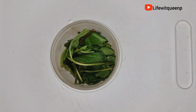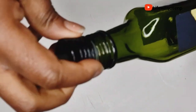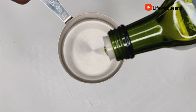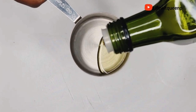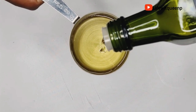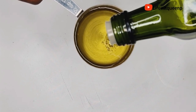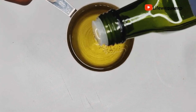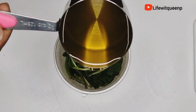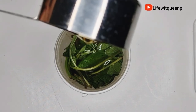The next ingredient I'm adding is avocado oil. Avocado is rich in vitamins and fatty acids — not only does it help to nourish the scalp, but it also keeps your hair looking healthy, shiny, and hydrated, and seals in moisture. It reduces dandruff and prevents hair breakage. For the measurement, I'm adding half a cup of avocado oil.